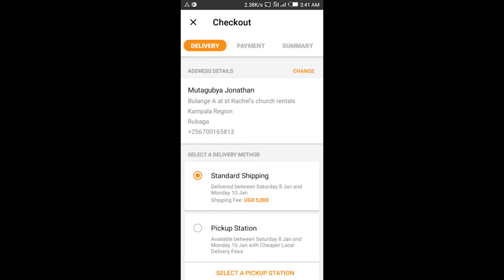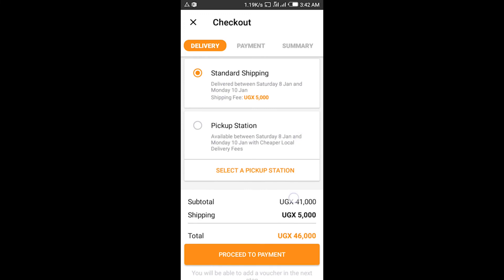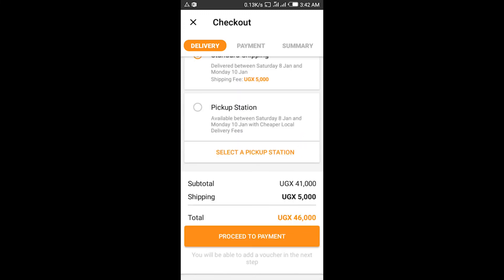When you reach over here, in case you've changed your residential area or you don't want them to deliver to your home, maybe you want them to deliver to your workplace, you can change the address details. For the delivery method, you may choose to go and pick up your items or to make a standard shipping.